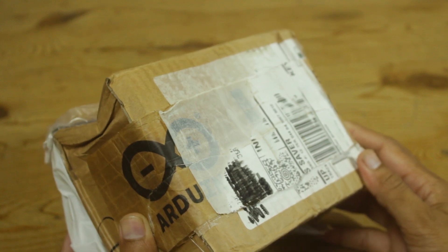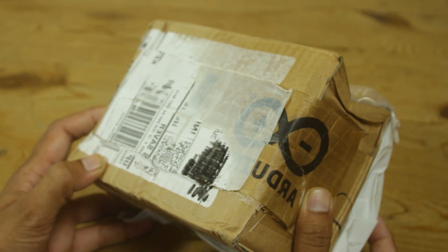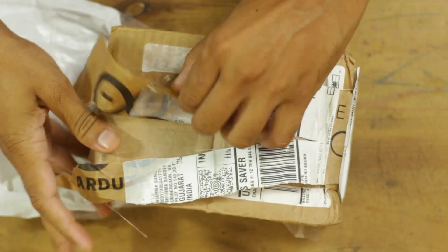Hello friends, a few days back I received this box from Arduino. I am very excited to see what we have inside, so let's unbox it.